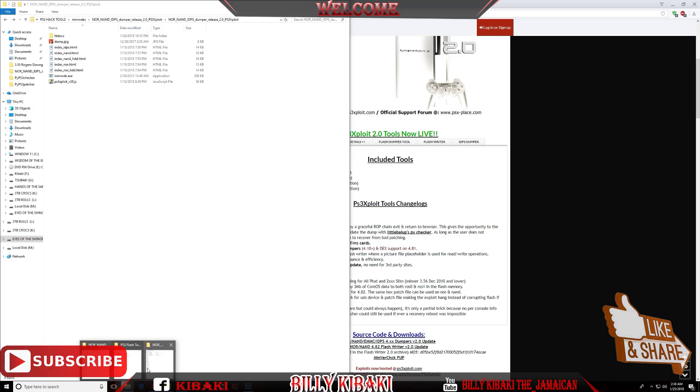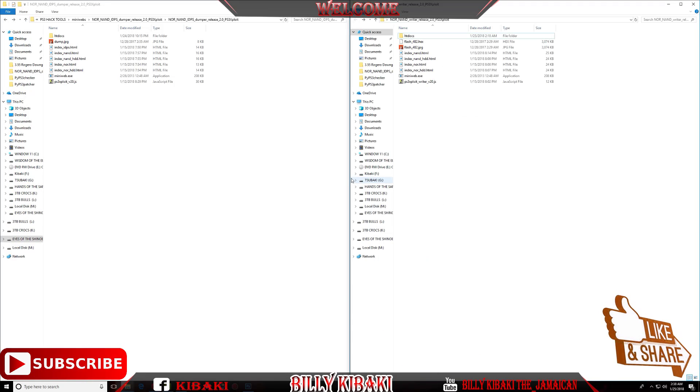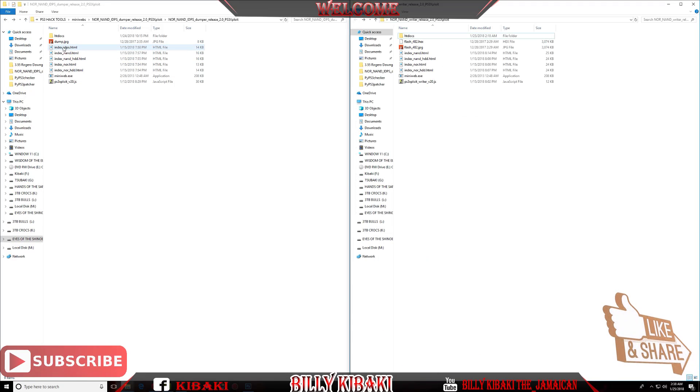Let's head over to the files. We have the dumper and the writer. In the index HTML on the dumper side you have: IDPS, NAND, NAND HDD, NOR, and NOR HDD — and remember you will need MiniWeb. On the writer side you have: Flash 4.82 X file, NAND, NAND HDD, NOR, and NOR HDD.